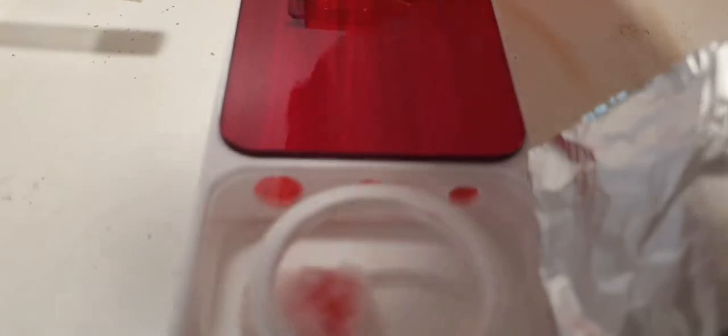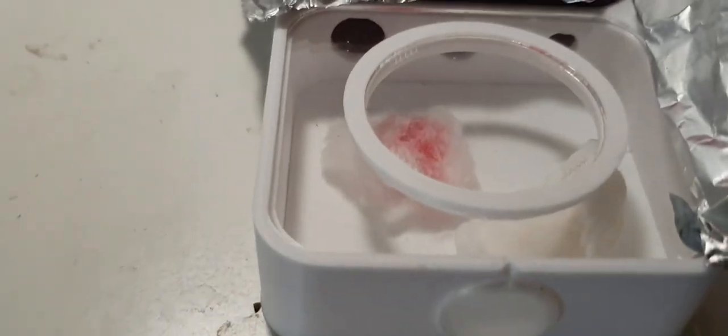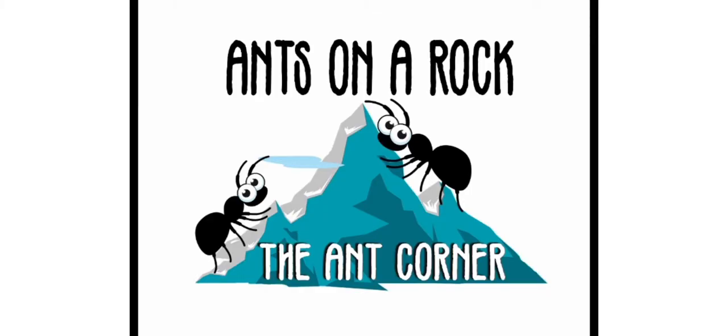So with a bit of quick thinking I think I might have saved the colony. I mean she might not have died anyways, but to me it's never a good sign if the queen leaves the test tube and is out in the outworld. So fingers crossed and I'll keep you updated. As always, see you again ant fans.